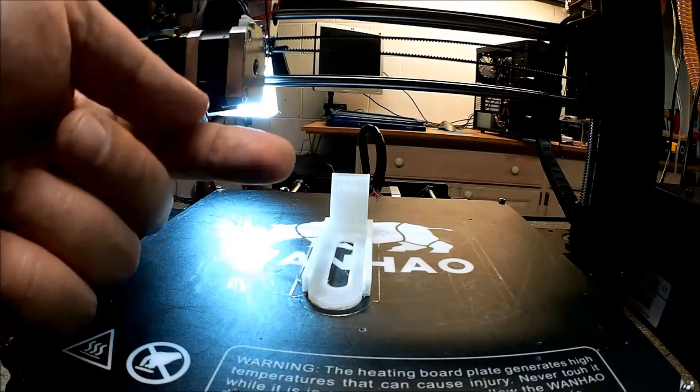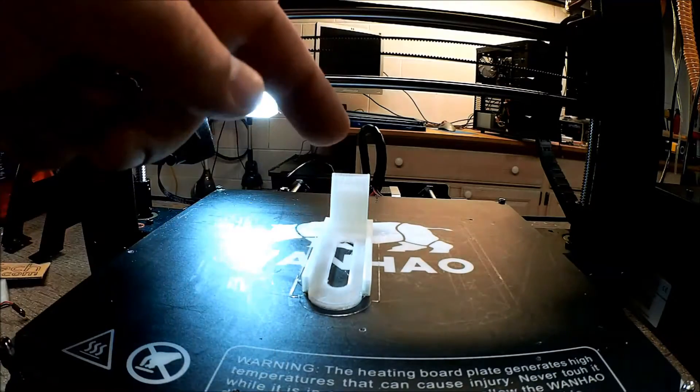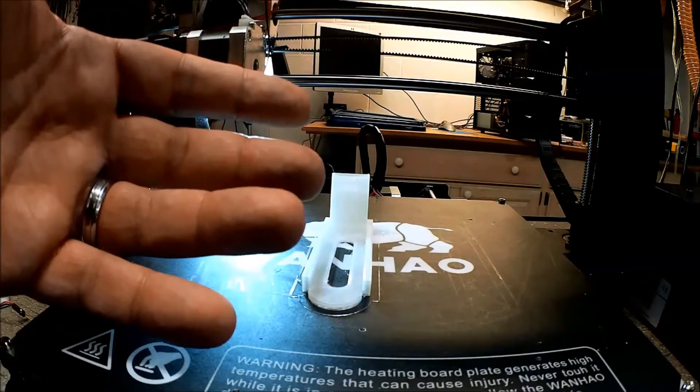Let's do a quick time-lapse of this, then we'll come back and take a look at how this works. We'll see how it goes.